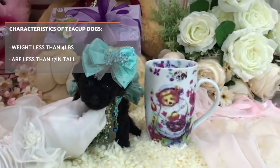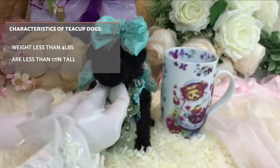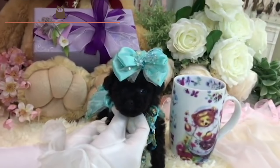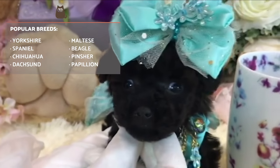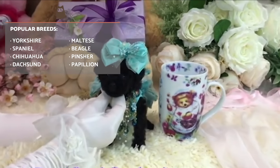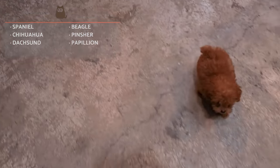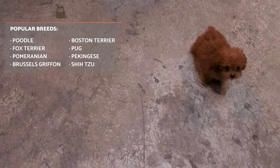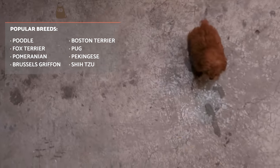The purely economic purpose of this breeding, and the fact that it also poses health risks, makes us dig deeper into the reasons why it's not advisable or ethical to purchase a teacup dog. The most popular breeds of teacup dogs are Yorkshire Terriers, Spaniels, Chihuahuas, Dachshunds, Beagles, Pugs, and Poodles, although there are many other breeds that have been inbred as teacup dogs.